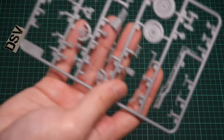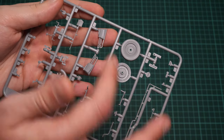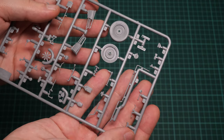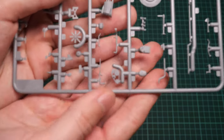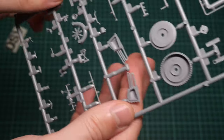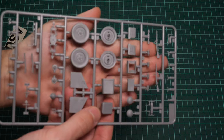Next we have another plastic sprue dedicated to external elements. Here we have parts for the folded roof, though obviously they won't be used in this version. We also have another spare wheel, some parts for the exhaust system, and elements for the engine. All these thin parts may be easy to lose, so be careful while separating them — they tend to fly away and will be very difficult to find.